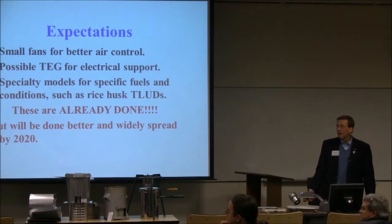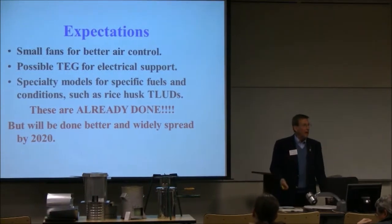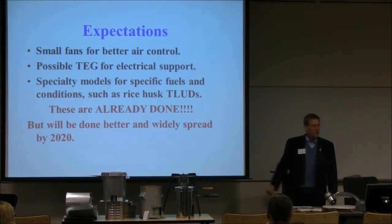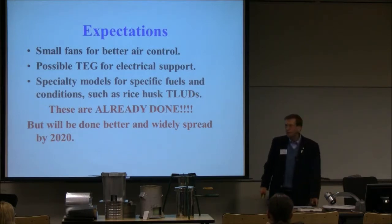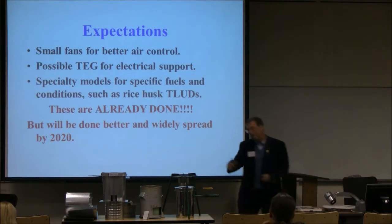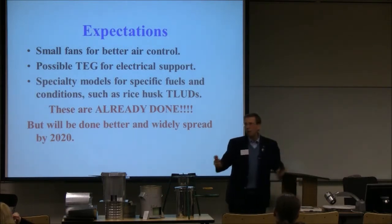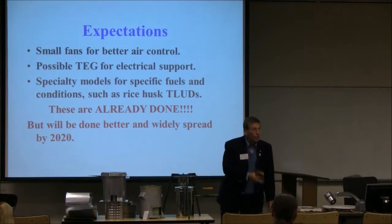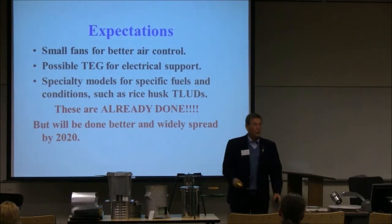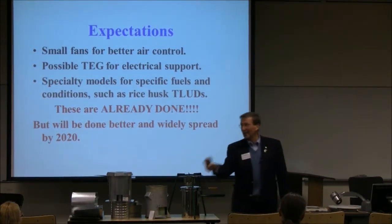Mark had a picture of it in his slideshow last night. But why can't we get some of this stuff out there? The Bologna work on rice husk, what Paul Olivier is doing in Vietnam — there's only so much that the few T-Ludders are actually able to do. We need more people. I'm recruiting.